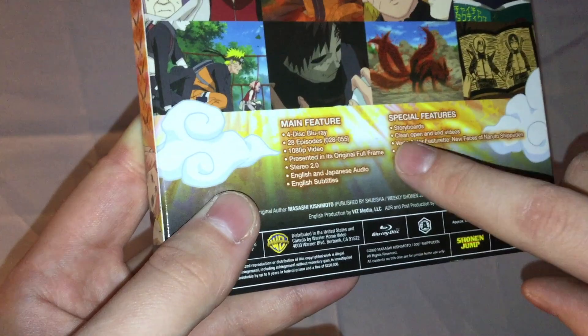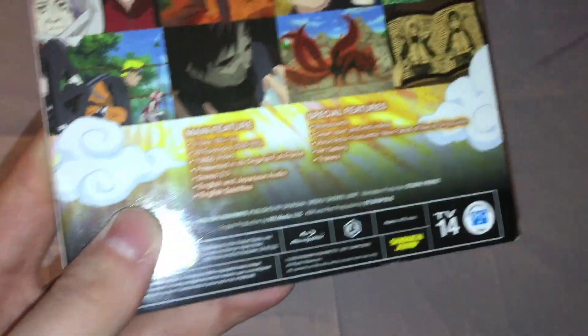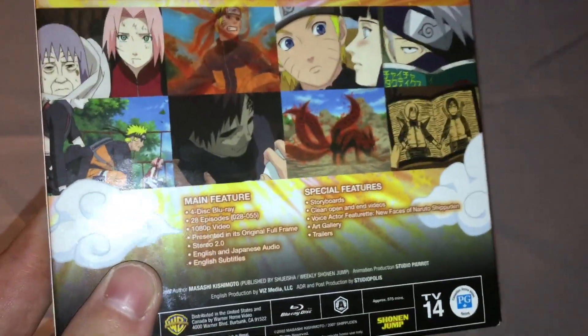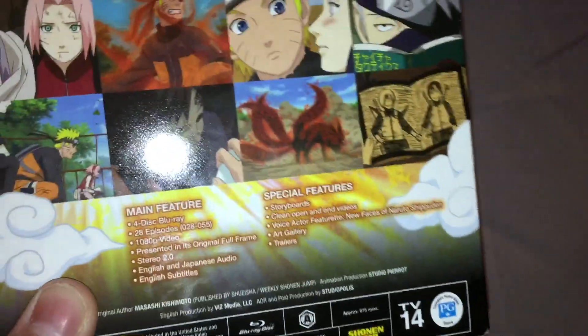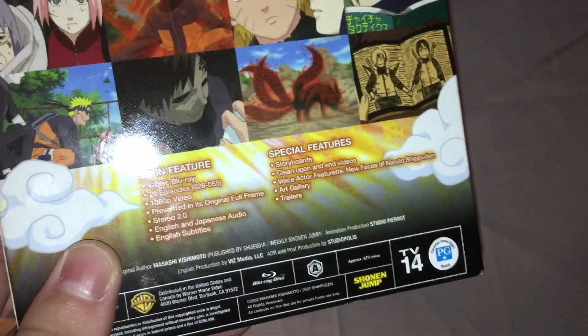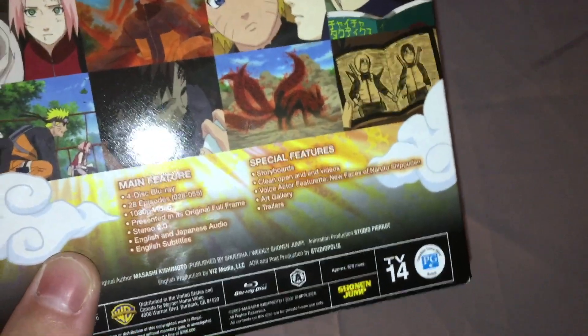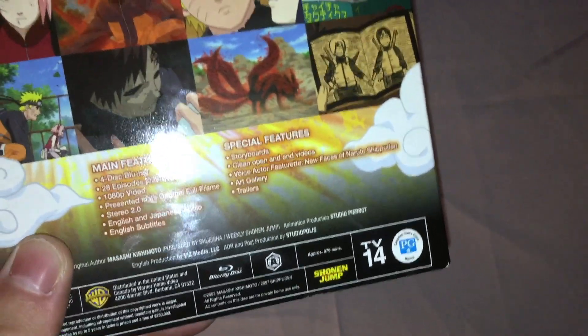Special features: storyboards, clean opening and endings. I don't know why they have that wording. On the original Naruto Blu-Rays it seems like they translated that directly from Japanese for some reason, as if it was originally written in Japanese and then they translated it and didn't bother to check for grammar.